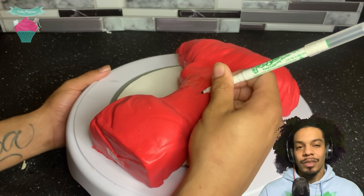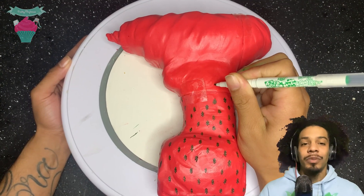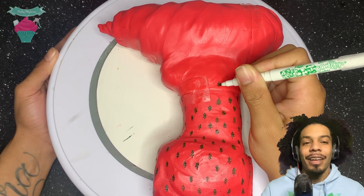To add more of a Christmas look, because it was looking a little plain, I went ahead and took an edible marker and drew some Christmas trees all over the cake. I'm pretty happy that it actually made it look like real wrapping paper.